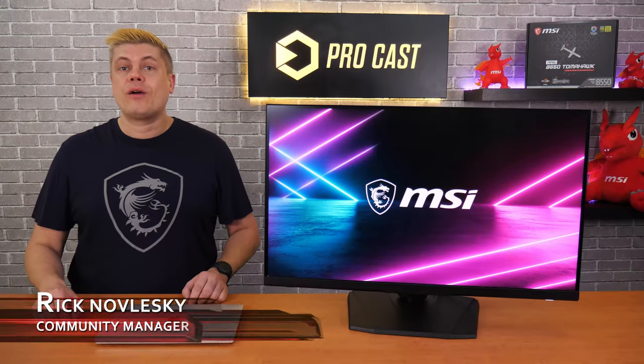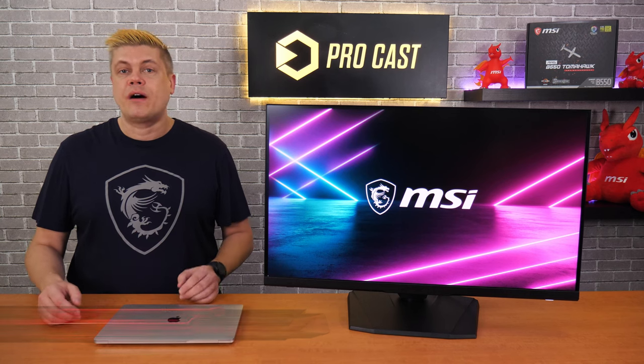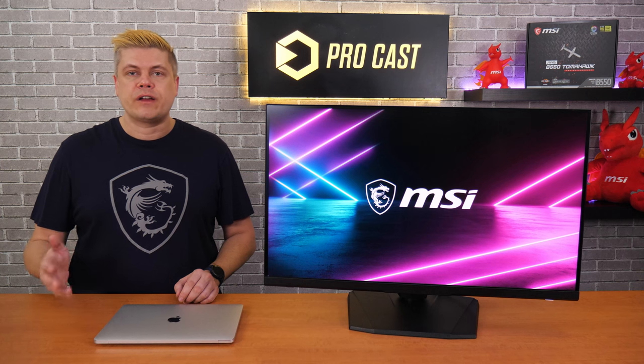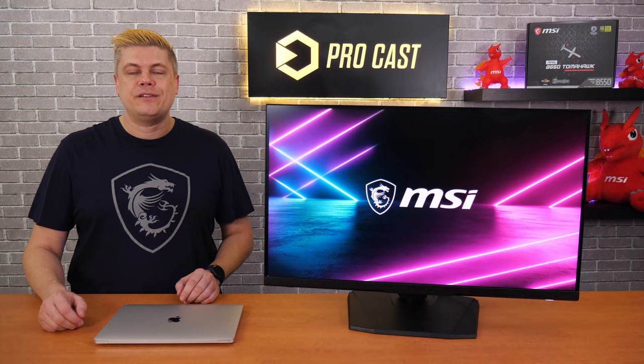Hi, I'm Rick, your host on this episode of MSI Procast. Today we're talking about what you need to know when choosing a monitor for your Mac, so you can be well armed with all the facts when you pull the trigger. And don't forget to subscribe to MSI Gaming for the latest news and tutorials.